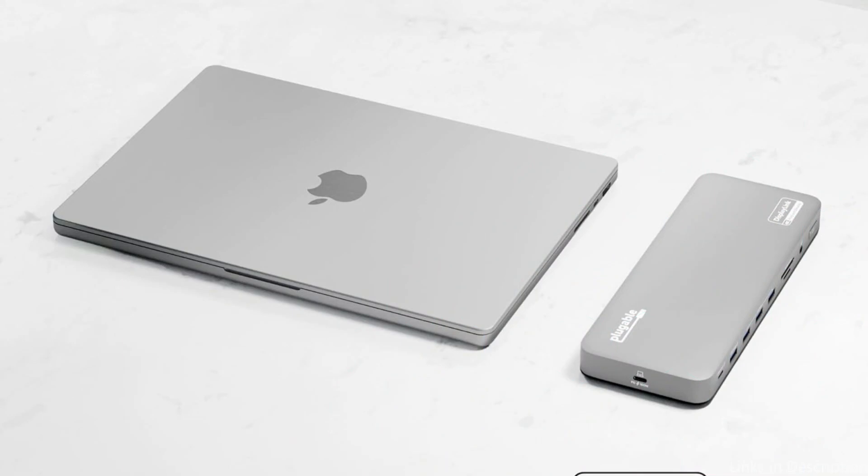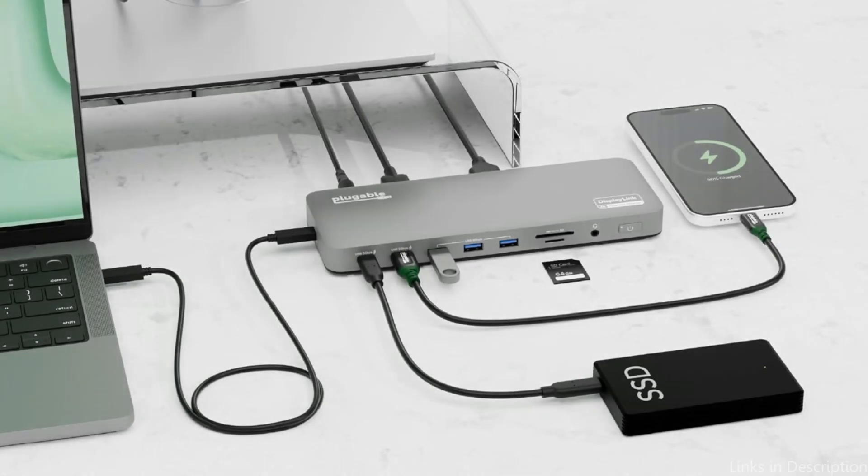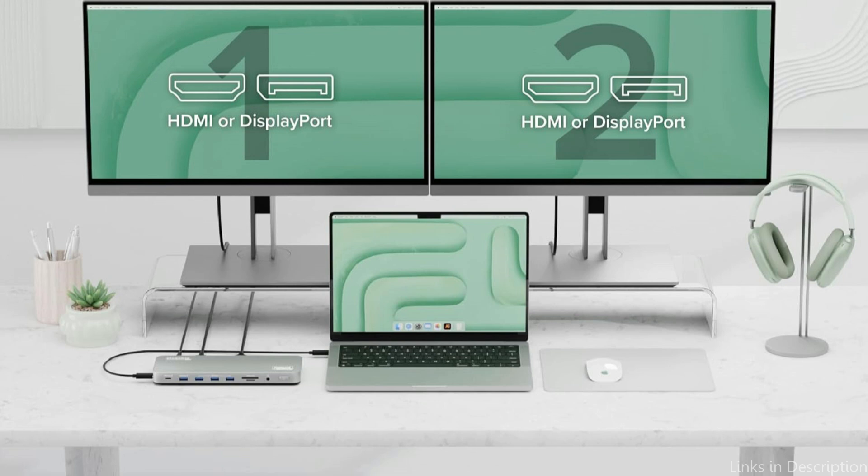As for how it operates, it uses DisplayLink technology to get around some maximum display restrictions. Both tech-savvy and non-technical people will find the MacBook Air M4 setup to be a great option because all you need to do is connect it.